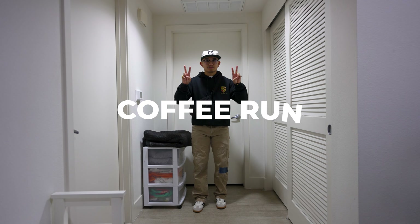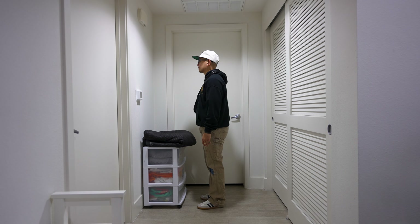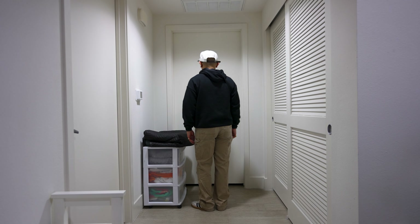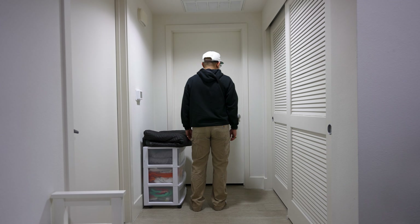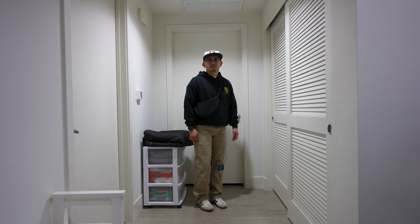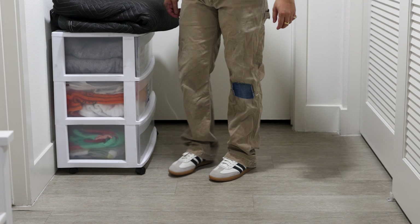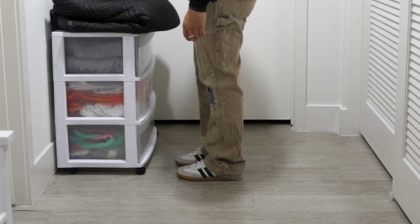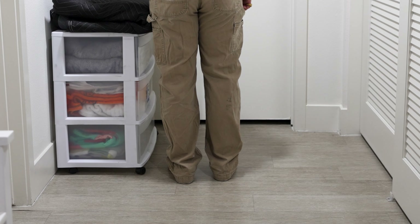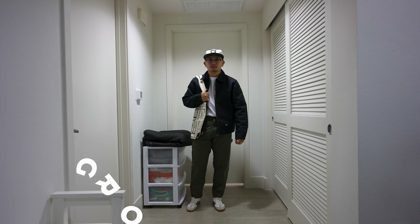For the coffee run fit, I decided to wear my Porsche logo pullover hoodie and my thrifted Carhartt carpenter pant with my Ebbets Field hat. This fit actually heavily inspired me to make this video because for such a narrow looking shoe, I can actually wear baggy pants and it doesn't make me look short. With fashion gravitating towards baggy fits, it looks like I get to join the ride.